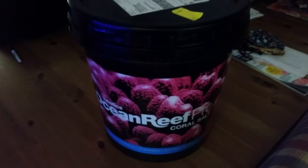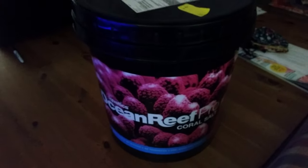Welcome back to Christian Carls. This is a really quick video to show you how I do my water changes for the nano system.